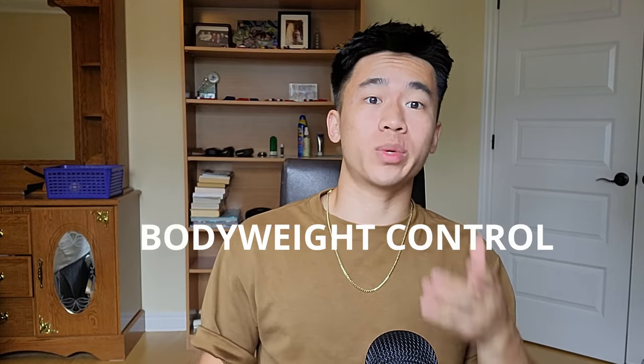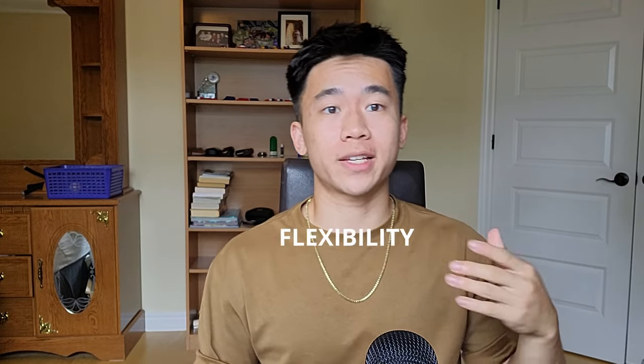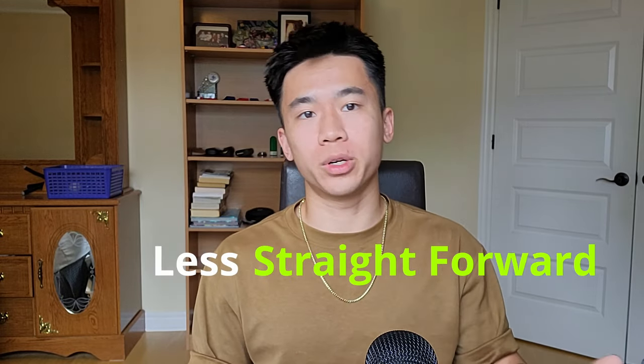You know that calisthenics is great for bodyweight control, athleticism, and flexibility, but you also know that building muscle with calisthenics is much less efficient and less straightforward than lifting weights in a gym. Being aware of this has probably made you struggle at deciding what you want to prioritize between the two styles of training.